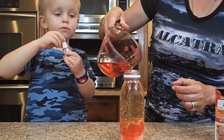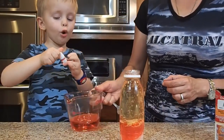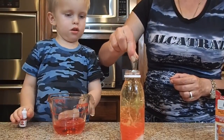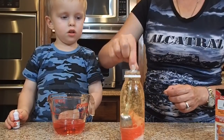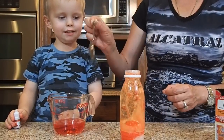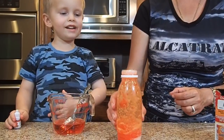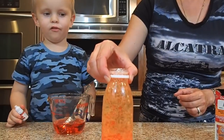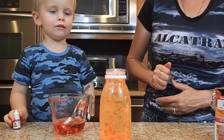More, more, more! And we're gonna stir it a little bit. I get wet — I have to change myself, I get really wet.